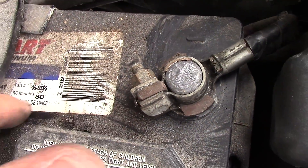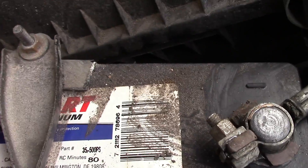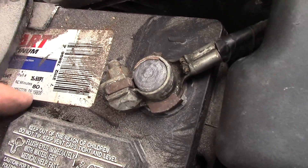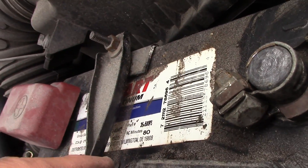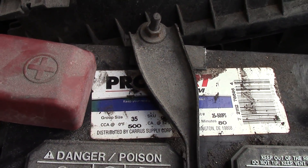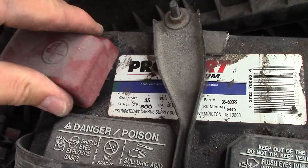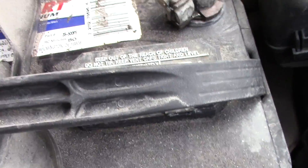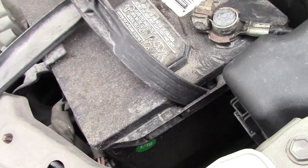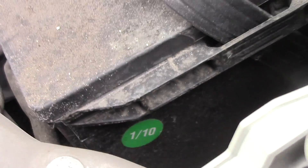Let's see what we've got — I don't even know how old this is. It should have some sort of date here somewhere. Let's see where they put that — no date there, I can't see a date. No stickers either. There it is — this is way old. Five years old. I'm guessing the battery's fried.